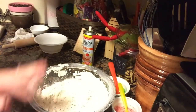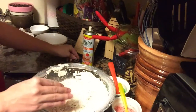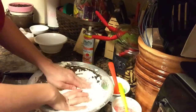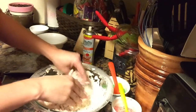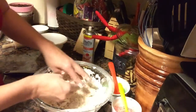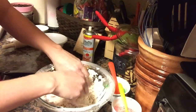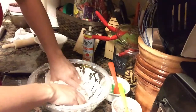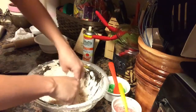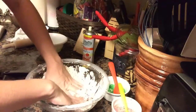Now here is the messy part — I would suggest removing your rings and jewelry because you are going to use your hands to form the mixture into a ball. It did take me quite a bit of time to get it to all come together, but I just kept kneading it and it eventually formed a nice dough. Roll it up into a ball once it is all formed.